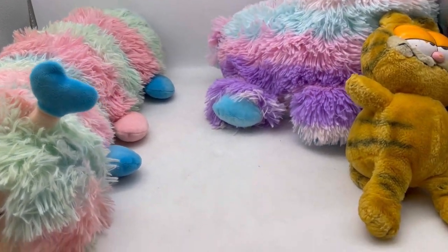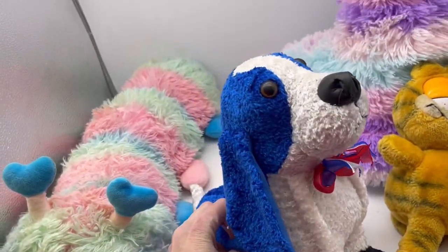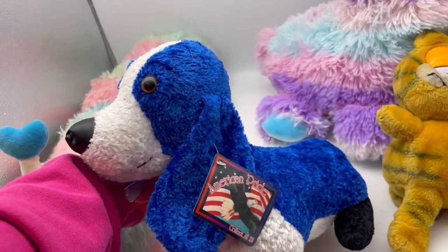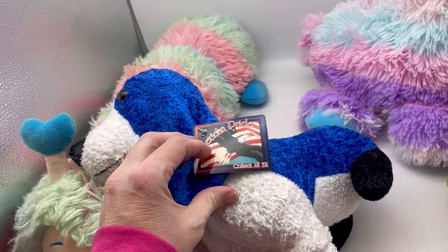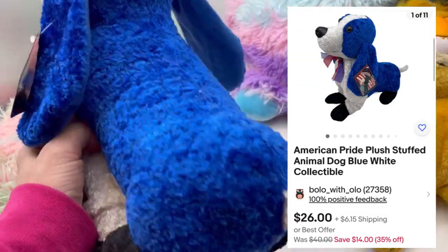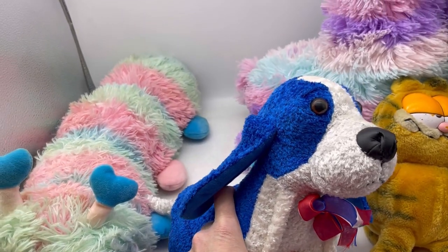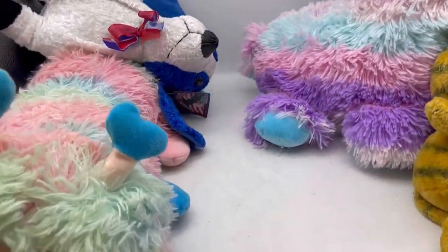I'm kind of a lazy reseller sometimes. I think I have a big one down in here. This little guy has his original tag. It says American pride, collect all 12. I don't know - is that some sort of political dog? Interesting.